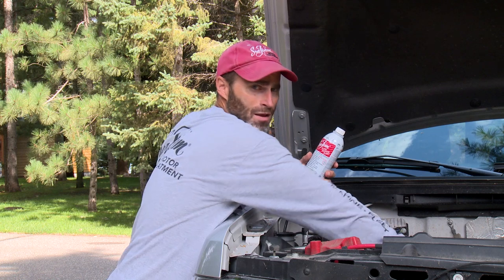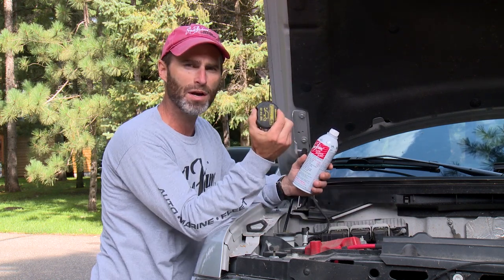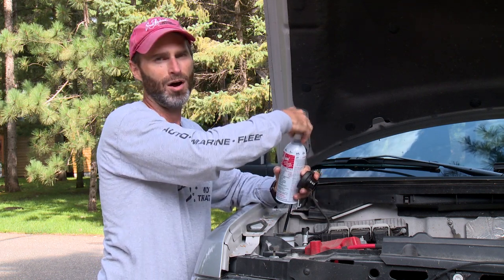All you do is add one to one and a half ounces of seafoam per quart of oil and just pour it in after removing your filler cap. This truck takes six quarts, so I'm going to eyeball half a can.